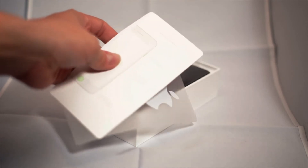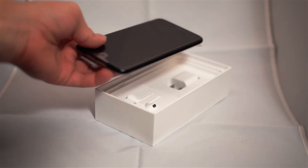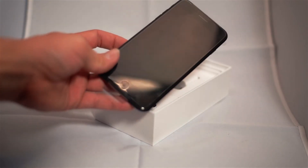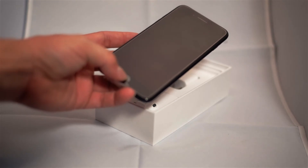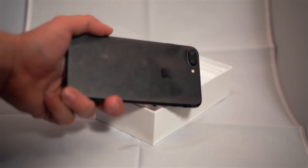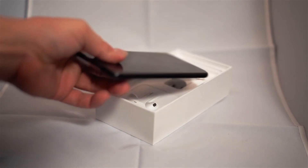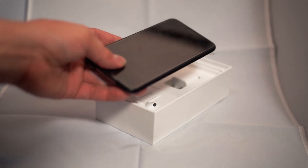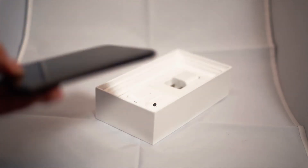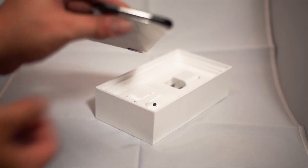Here we're taking out the phone itself. It feels pretty light — lighter actually than the 6 Plus that I had. The home button is different. It also comes with a protective sticker. The color is the black matte. Lighter as I said, even though it's the big one. You can see the two cameras on there.